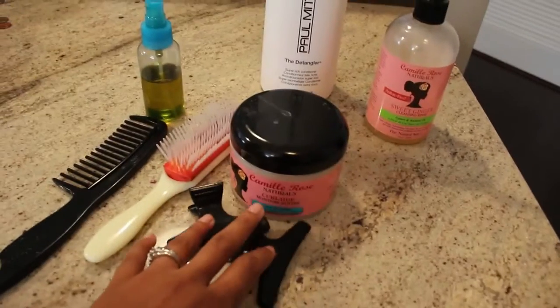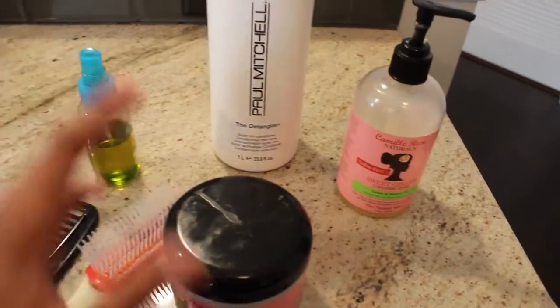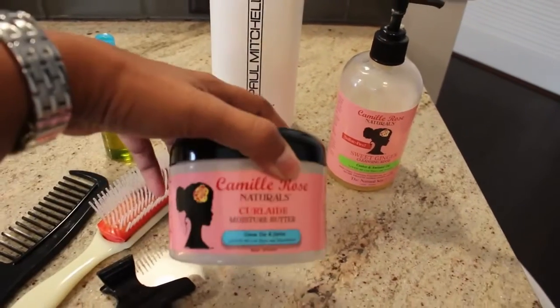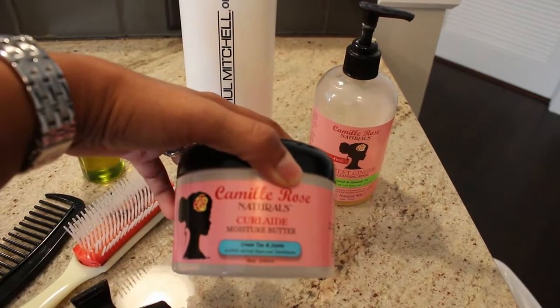I have two clips, some olive oil here — extra virgin olive oil. You have to moisturize. And this is what I use to twist her hair with — this is the Camille Rose Naturals Curl Aid Moisture Butter.